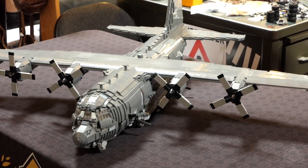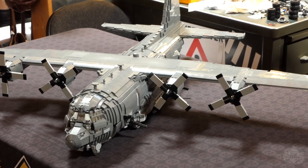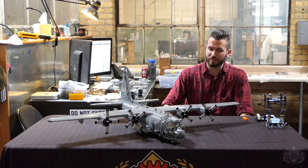All right, Brick Maniacs, well here it is — the long-awaited designer's desk episode for the AC-130, Cody's masterpiece, if you will. Where do we even start with this absolutely massive build, Cody?